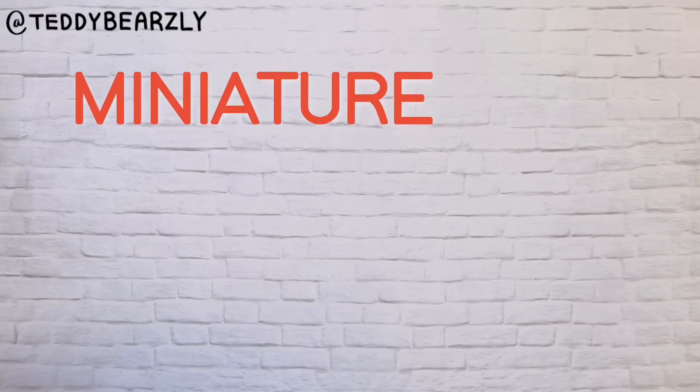Hey guys, it's Amy and welcome back to another video. Today I'm back with a new DIY and I'm going to be showing you guys how to make your very own miniature tiled table. I know that these were really popular a little while back and I'm not sure if they're still popular now, but let's just go along and make one anyway. The first thing you're going to want to do is take your doll.